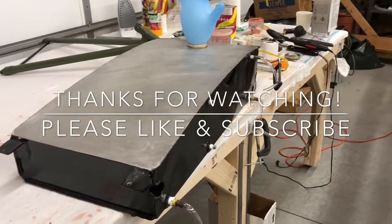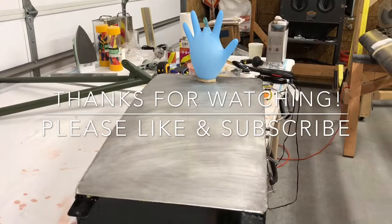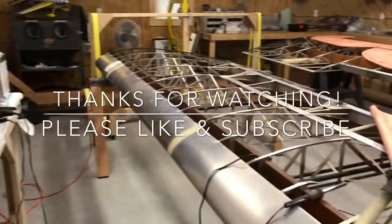Anyway, that's that. Hope you got something out of the video — we'll see you soon. Take care and God bless. Thanks for watching. Be sure to like and subscribe for more videos on the Cub project.